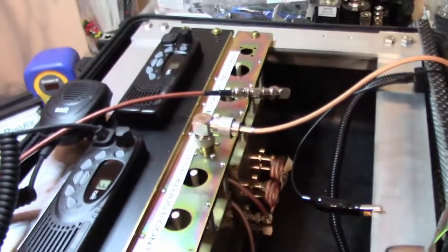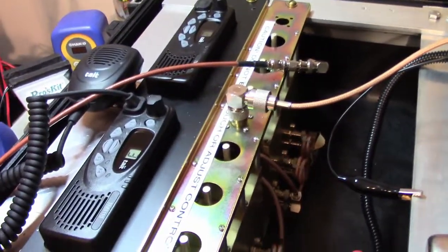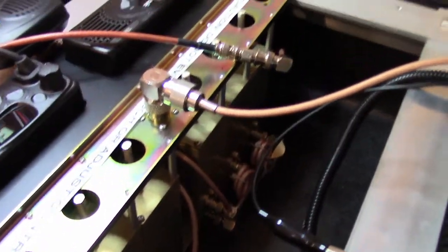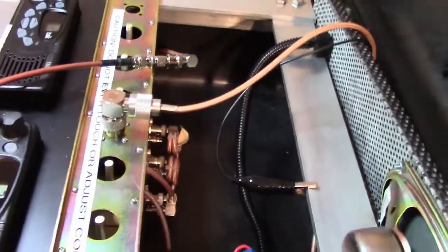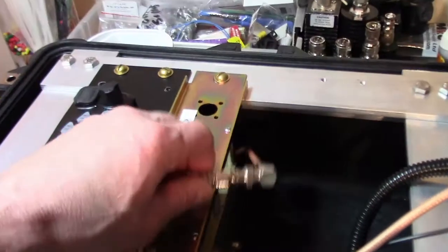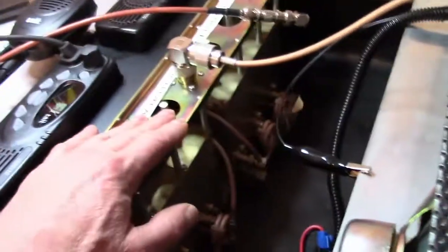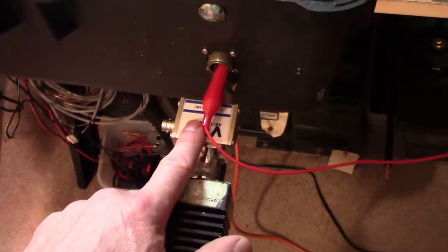Today we're going to do a test on this repeater a customer sent in to be checked over. It's a Harris running two TM8110 transceivers and it's got a Comprod 6614 duplexer unit. Our first test is going to be testing the receiver's sensitivity. Our second test will be testing the transmitter's output. The third test will be testing for desensitization on the duplexer. The fourth test will be using an RF coupler to test for desensitization. So let's get on with it.